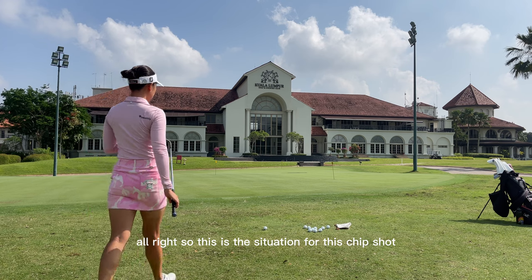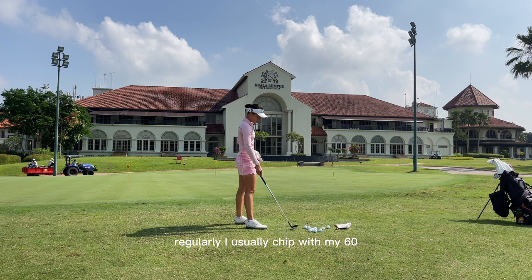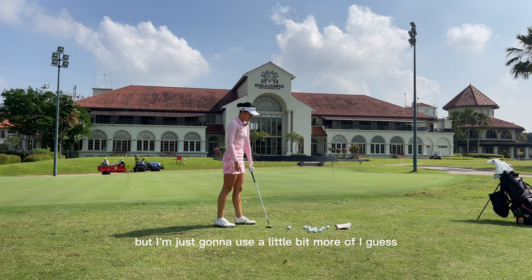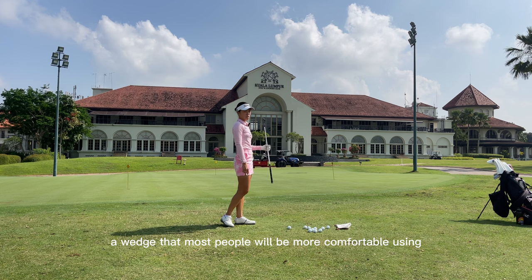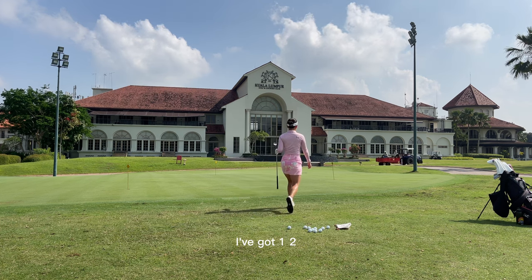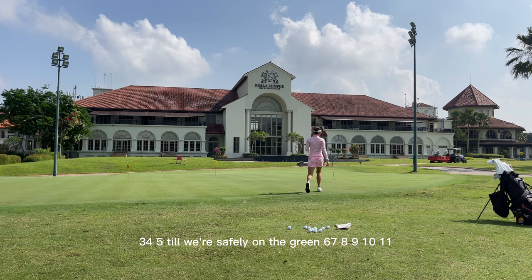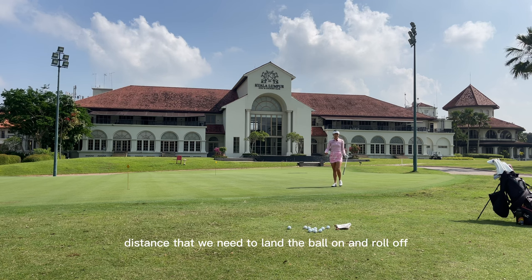Alright, so this is the situation for this chip shot. I'm going with a 54-degree wedge here. Regularly I usually chip with my 60, but I'm going to use a wedge that most people will be more comfortable using. So we're going with 54 today and as you can see, I've got about 5 yards to wear on the green, making it almost a 50-50 distance that we need to land the ball on and roll off.